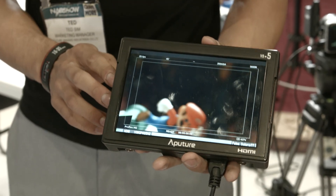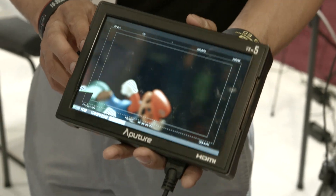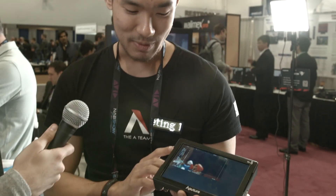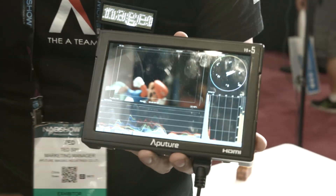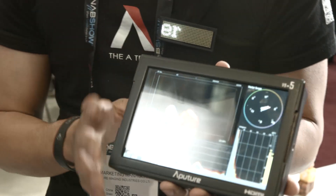It's a 1280x800 screen. It takes up to 4K signals. On top of that, people asked for it, and we've got waveform, color parades, and vectorscope. We've got all the features here — it's an HD monitor.